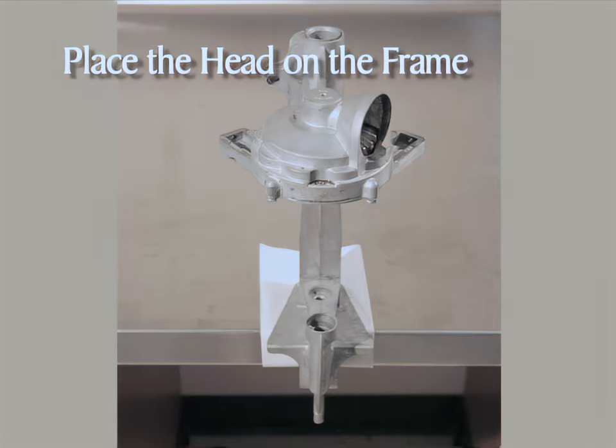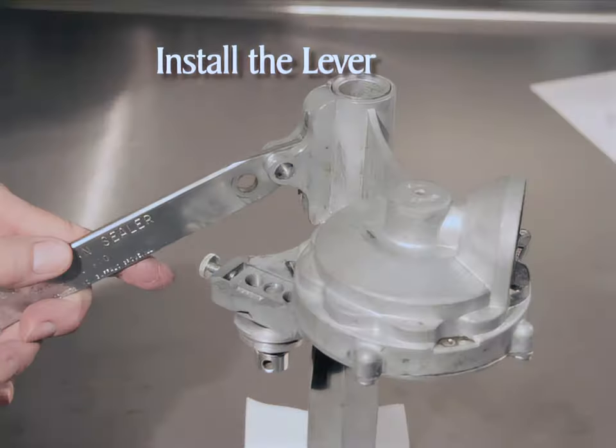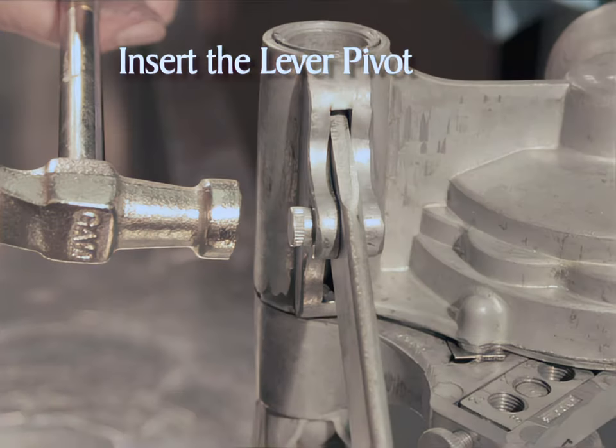Slide the head on the upright pipe of the frame. Notice that there is a slot in both the head and the post of the frame — these two slots will be lined up in the next step. Align the slot in the head with the slot in the post of the frame. Insert the lever into the slot with the writing facing forward, toward the body of the can-sealer. The lever should slide into the slot until the holes in the lever and the head are aligned. Insert the lever pivot in the aligned holes from the back with the ridge side of the pivot out, and gently tap it in with a hammer.